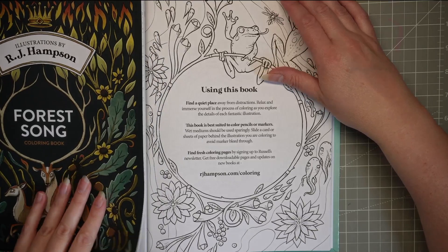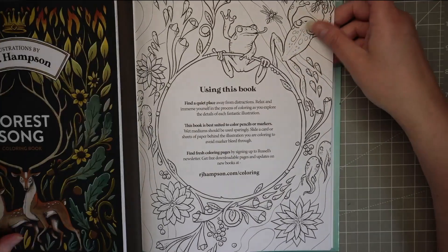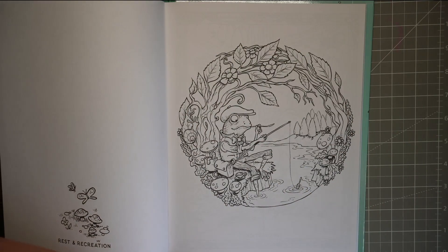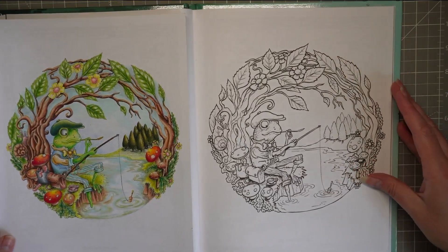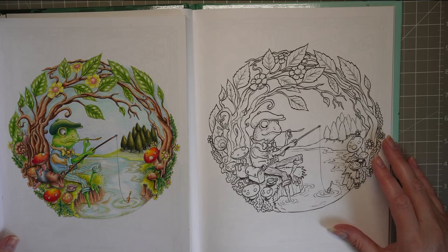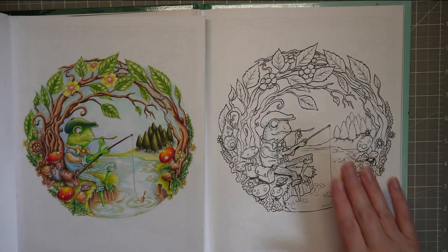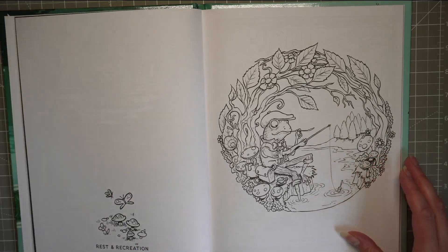I kind of felt like the print felt bigger to me. When I compare them — oh, it is a bit bigger, look! It's just a tiny bit, but I didn't dream it — they are printed just a tiny bit bigger. I'm not sure if I'm dreaming it but it does feel bigger when I'm looking at it. It's only marginal if it is, but yeah.